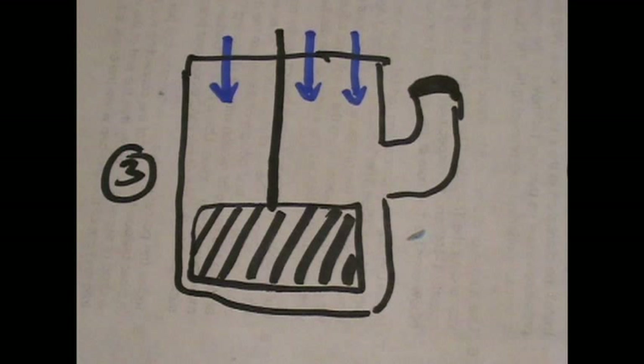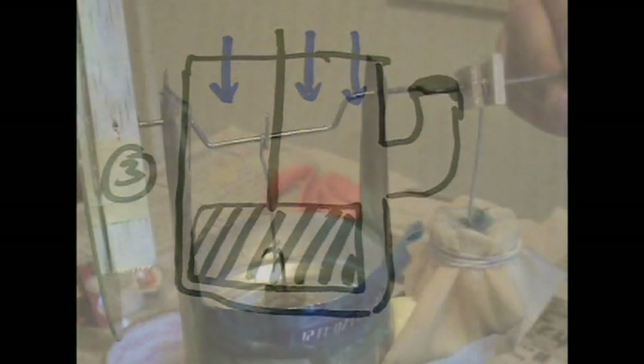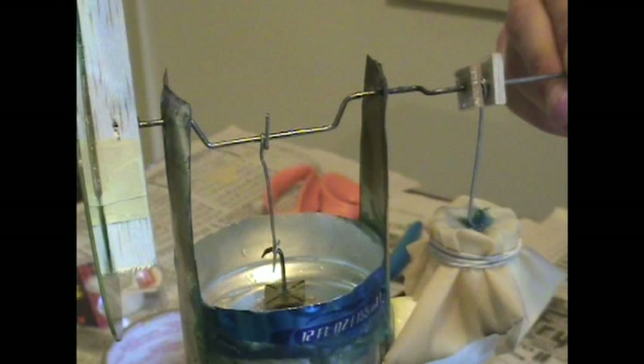In the third diagram, the displacer is at the bottom of the pressure vessel, the diaphragm is again in neutral position, most of the gas is in the top of the pressure vessel, and the ice on top of the pressure vessel cools the gas inside the pressure vessel.